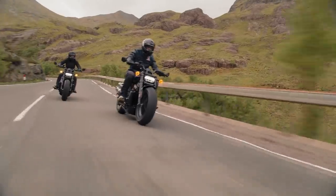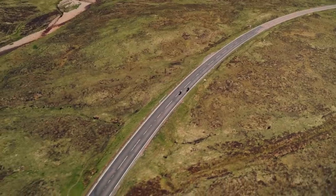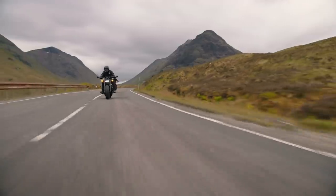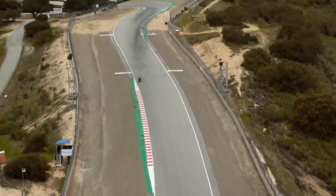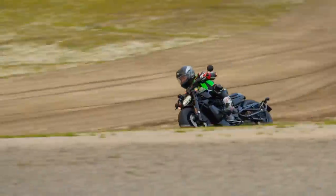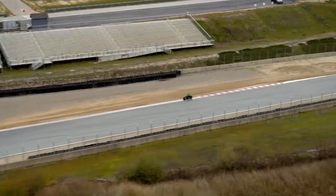There's cruise control, tyre pressure monitoring and an alarm all fitted as standard, as well as three preset riding modes of road, rain and sport and a couple of custom slots to dial in your own settings. Each mode affects the engine map, throttle response, engine braking, and a 6-axis inertial measurement unit feeds lean data into the cornering-sensitive ABS, traction control and drag torque slip control. Essentially Harley have taken the best of the Pan America's features and shrunk the interface down into a smaller screen size, and I reckon that'll work pretty well here.